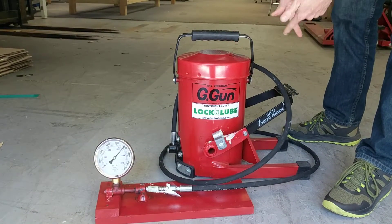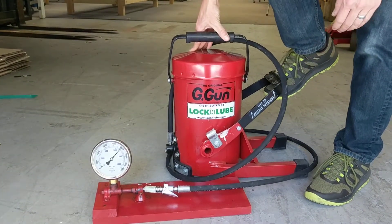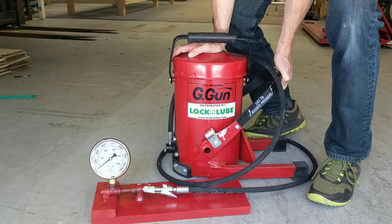No leaks out of the coupler, no problem from the G-Gun, and now all I do is lift up on the pedal — and boom, do you see that? Straight down to zero.